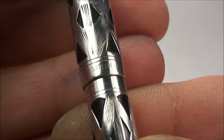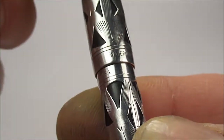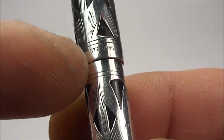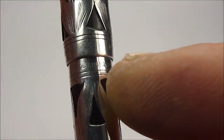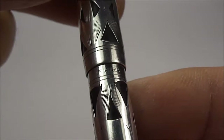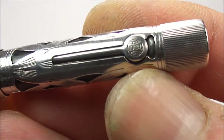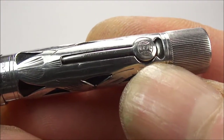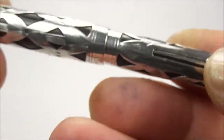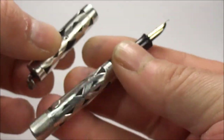Just to the bottom of the cap, you can see it says 'Waterman' and if we rotate it slightly you can see it's telling us it's actually sterling. Just below that on the barrel, it's telling us it was made in USA. This particular one is a lever, and if we show you the lever here you can see it's got a lovely clear 'Ideal' and the Ideal symbol to the end of the lever there.